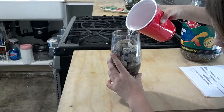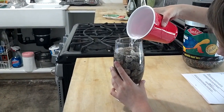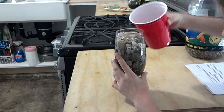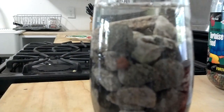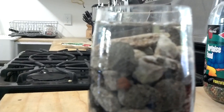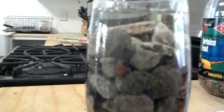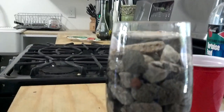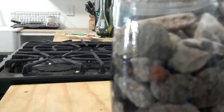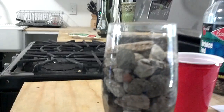Fill it up — all right, stop. Does it look like it's fizzing? Yeah, it's totally fizzing! Look at that — totally fizzing. So that means we have limestone in there and it's making my pH go nuts all the time.